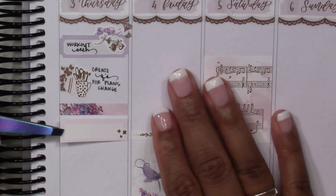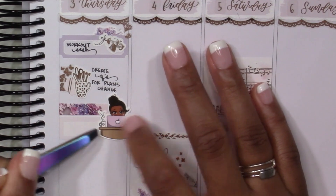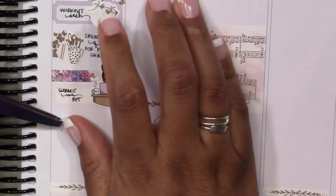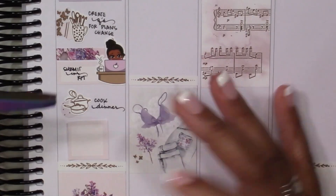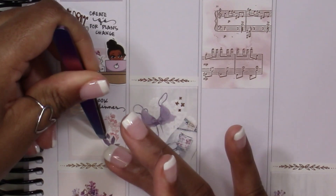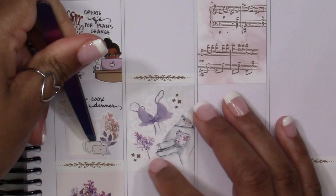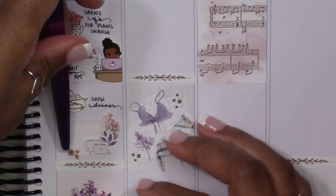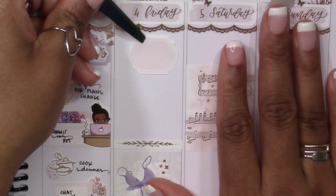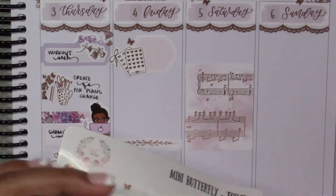On Thursday, starting by marking a workout — going into June, my goal is to really focus on my health and getting my weight down, so working out and doing better with eating habits is a serious goal. I also marked working on some questions for the upcoming episode of Plans Change. Then, going back to character stickers — I'm placing another one here. One of the things we were supposed to incorporate is a sticker from our collection that we love but haven't used in a really long time, and character stickers are something I actually haven't used in quite some time.